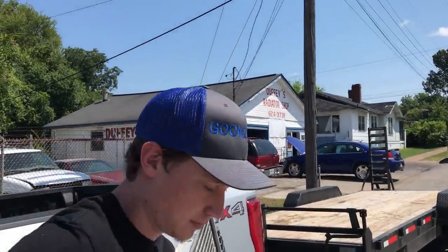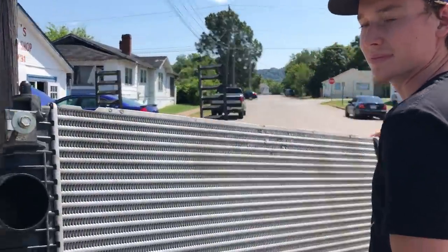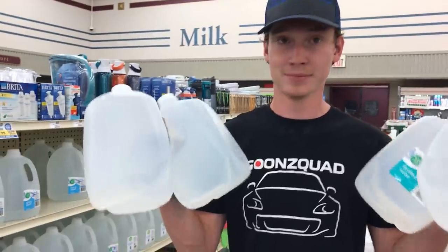All right, here we are at Duffy's — let's go ahead and drop this sucker off and hopefully it's all good. All right guys, we just dropped it off, we're going to give them some time and then we'll be back later. We actually ran to Food City to grab some distilled water for our radiator, and now we're going to run to the local parts store and grab some antifreeze.